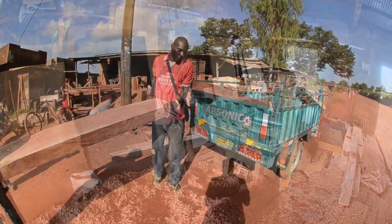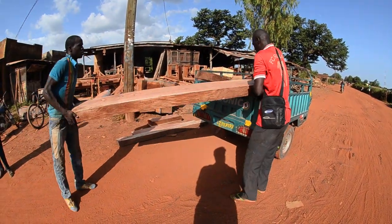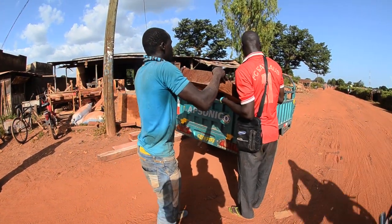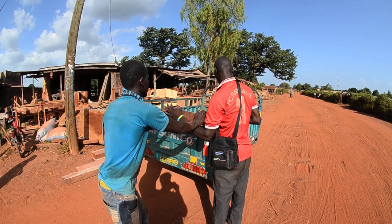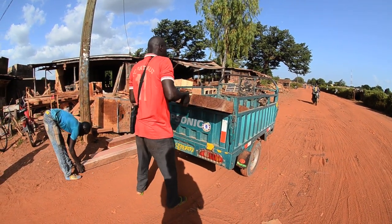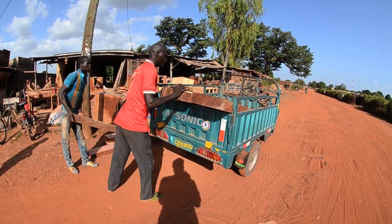This is the most popular mode of moving stuff around here — these three-wheeled Chinese motorcycles with a flatbed on the back. It probably cost two dollars to get him to drive that to my house.